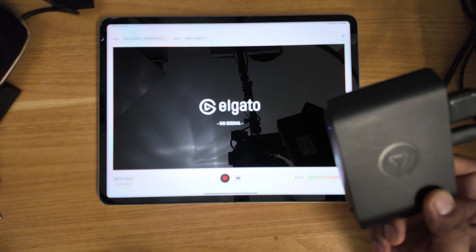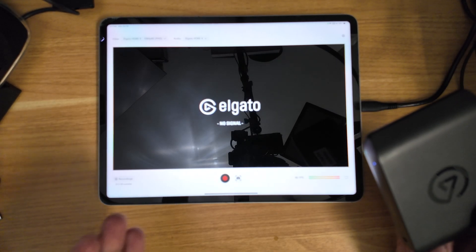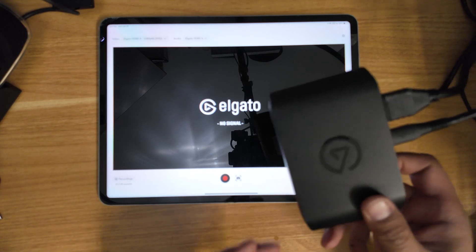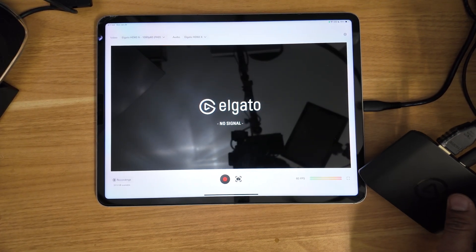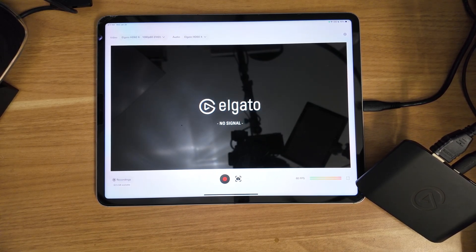So with that said, let me go ahead and show you what PlayStation 5 looks like on the iPad Pro. I have everything all connected. If you're new to my channel, please feel free to hit that subscribe button — it really helps the channel grow. Like, comment, and subscribe if you're using this setup or have a different setup that works for you.